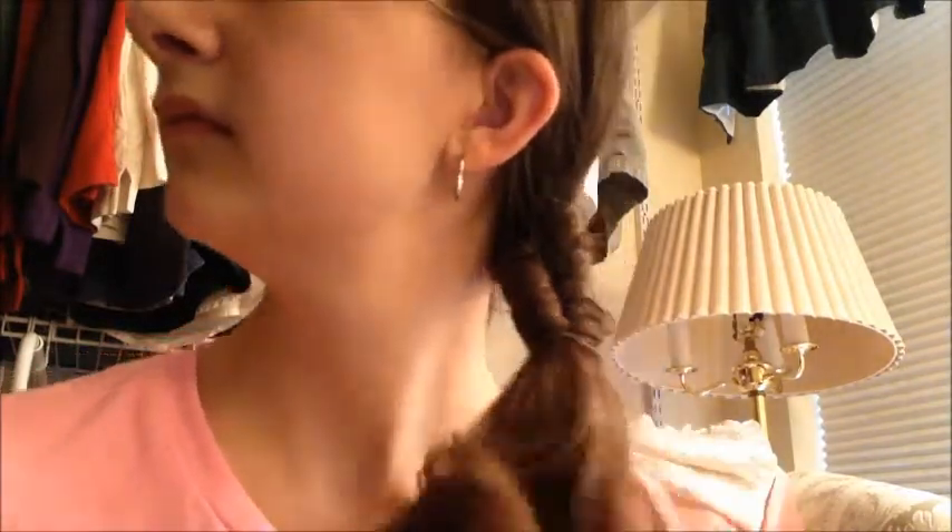And you can kind of scrunch it if you really like. And there you go. I hope you guys enjoyed — be sure to like and comment and tell me which look you like the best. I will see you guys next time. Bye!